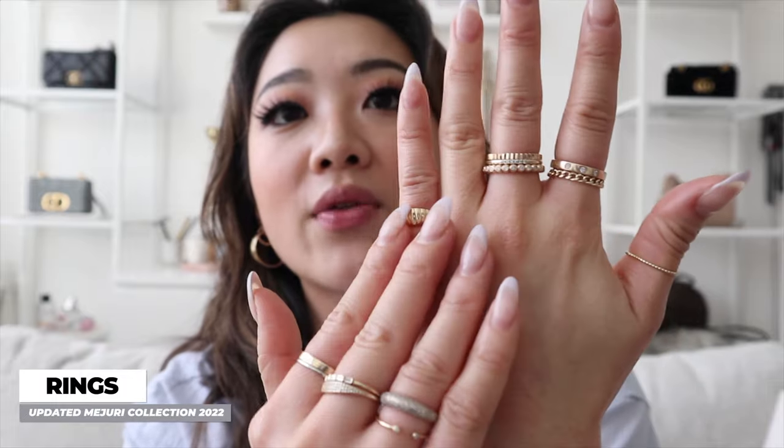I think that is it for rings. All the other rings I have on right now are also by Majuri, which I mentioned in my other video, so you can check that out. My eczema is just flaring up because it's still cold and dry in Toronto.